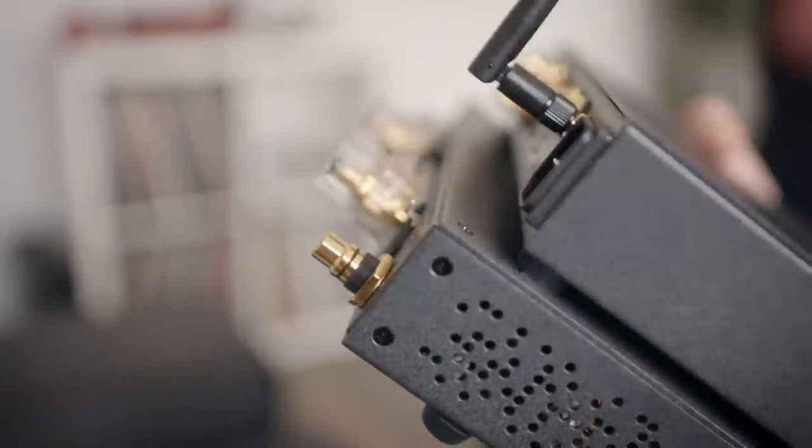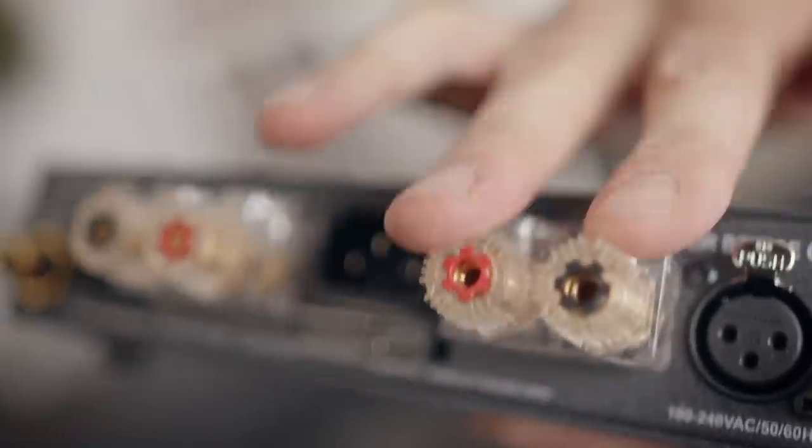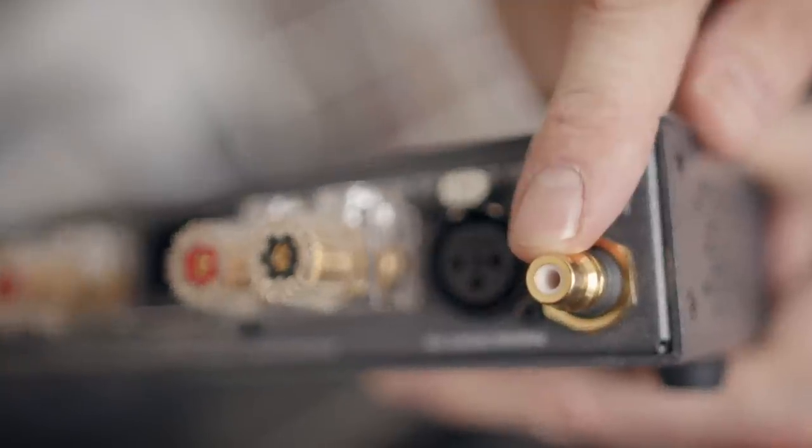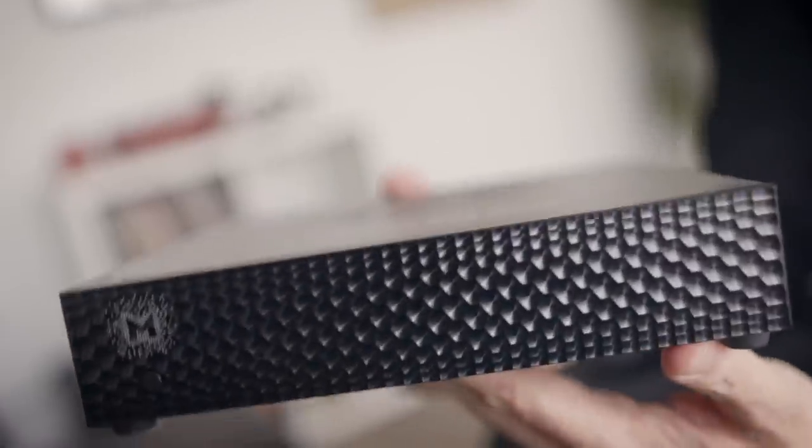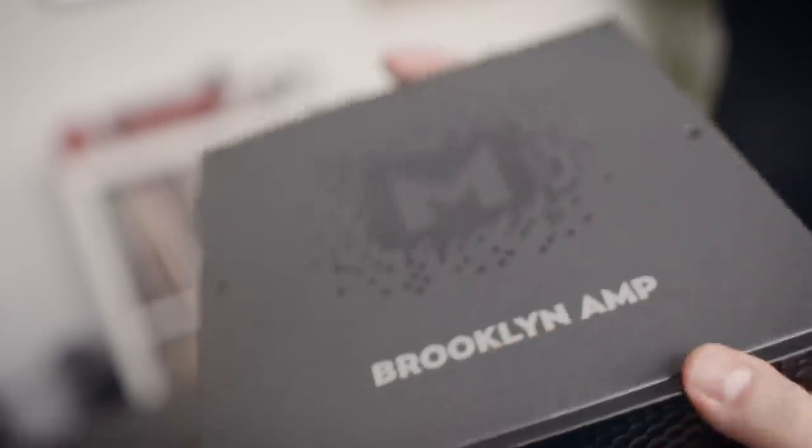Minimalism is exactly why I've paired the Bridge with the Brooklyn Amp. You can see it's just a tiny bit deeper than the DAC. On the back: binding posts, balanced inputs, single-ended inputs. From this Brooklyn Amp we get a whopping 250 watts per channel of class D amplification — and that's into 8 ohms. For the 4-ohm impedance speakers behind me, we get 300 watts per channel. That's a nominal impedance, and it speaks to the amount of power that the speakers behind me see from this amp.